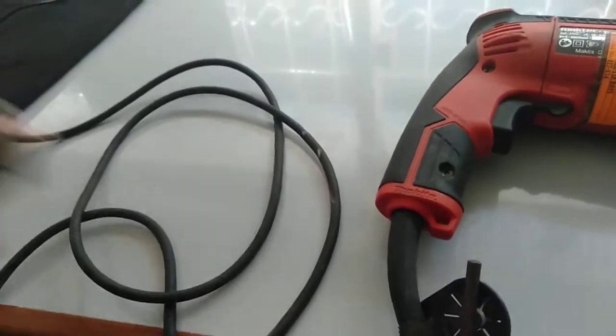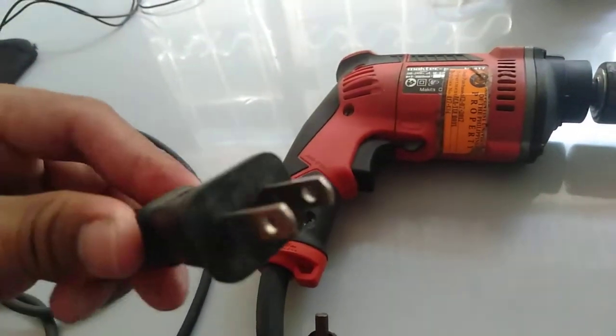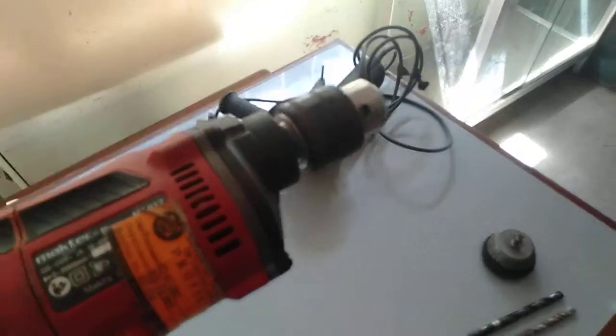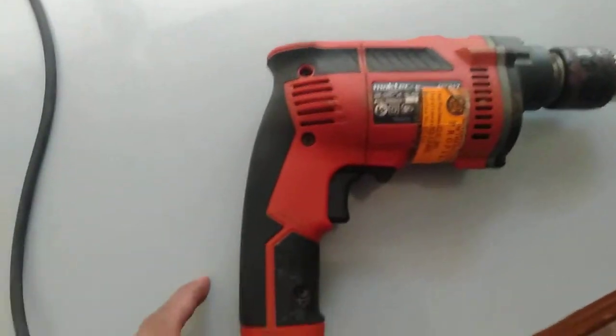It also has a male plug, which is attached to the outlet. Let me try if this is working. All right, so it is working. After the electrical cord, we have the next part.